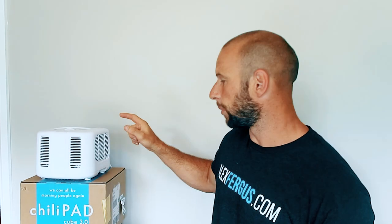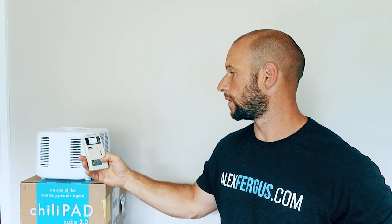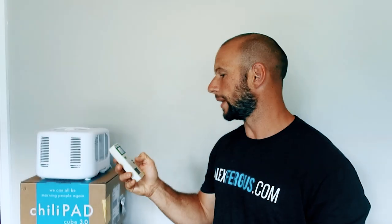This unit doesn't have Bluetooth, unlike the Ula which has Bluetooth you can disable. So I'm not worried about microwave EMF — there's no Bluetooth, no wireless on this. It's rock-bottom green on the meter. You can see the number I was getting with the meter right up next to it — there's nothing to worry about there.